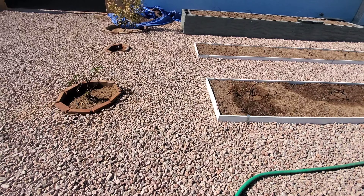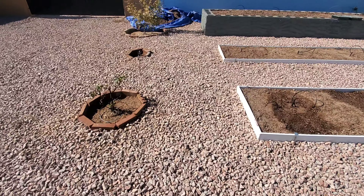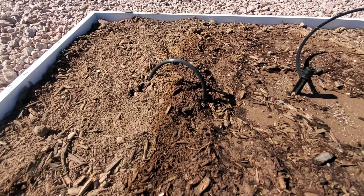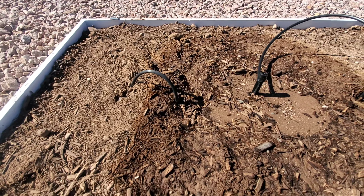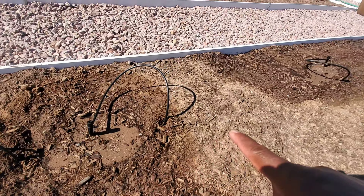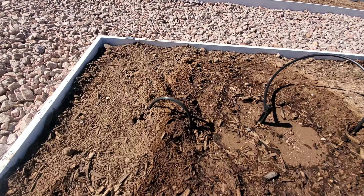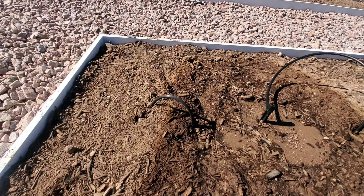The drip line to the tree is finally done. Here's what I did — I put the drip line on the top of the main water line that goes through the center of the bed. I should have put it at the bottom so that I did not have to do this little loop here, and then buried it through the dirt, going through the bottom of this frame all the way out to the tree.